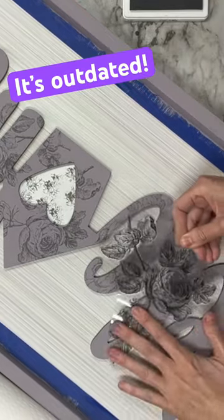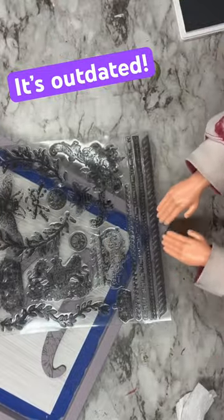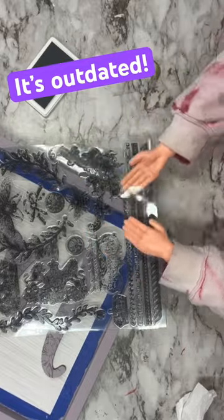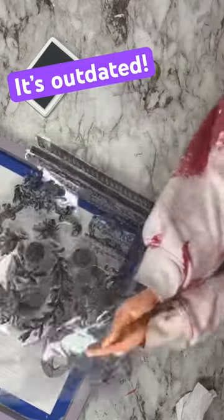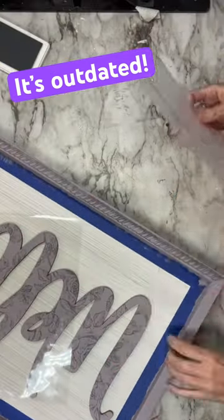And we can't forget about the outer frame. I'm going to grab some of this trim right here and we're going to do stone gray again and we are going to add that to all of the outer frame. This is going to add just that little touch of detail.